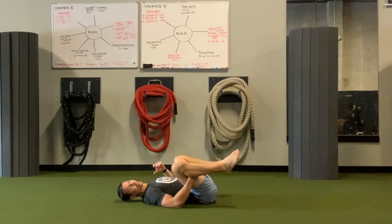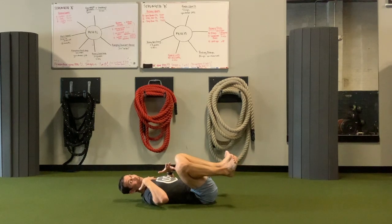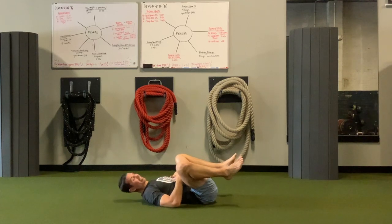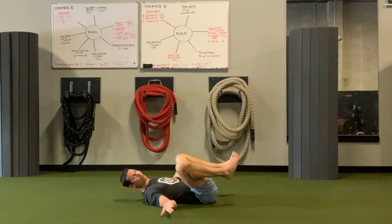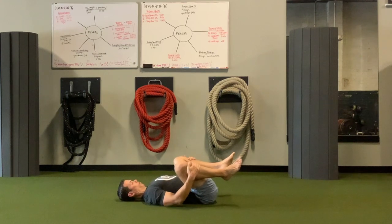What we're really doing is trying to turn on the deep neck flexors, because if they're off, here's the thing: your deep neck flexors are connected to your core. If your deep neck flexors are not firing or working like they're supposed to, your anterior chain, or your core, is not going to be as reflexively strong as it should be, and it could compromise your ability to squat. So all we're doing is trying to turn on our deep neck flexors here.